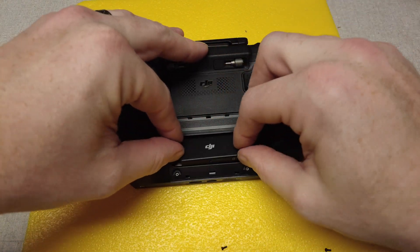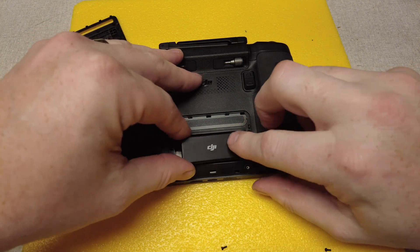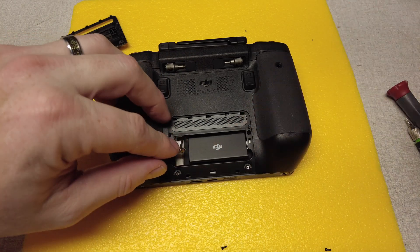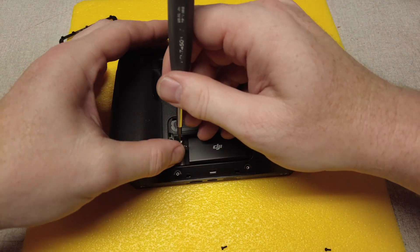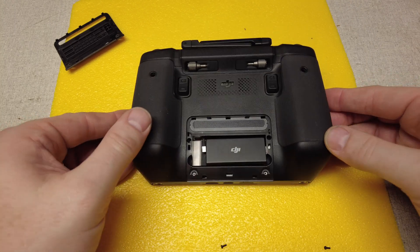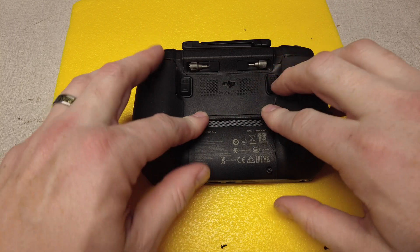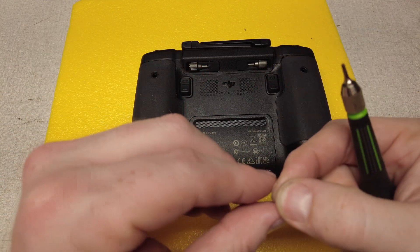Get that antenna wire out of the way, drop the dongle in, push it on, and get that antenna connection lined up. Once you've got it all connected, put the cover back on — press it along the top, push it down, and pop those two screws right back in.